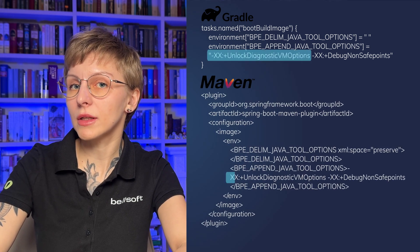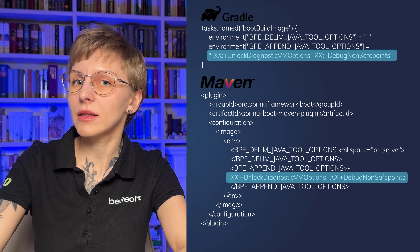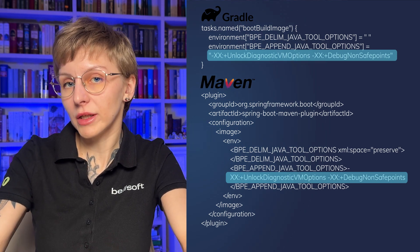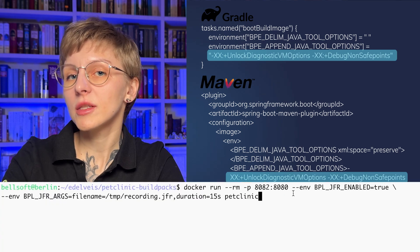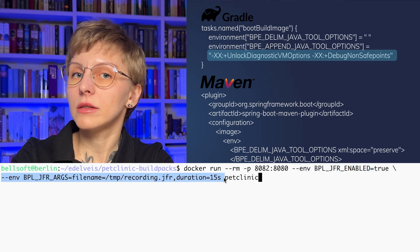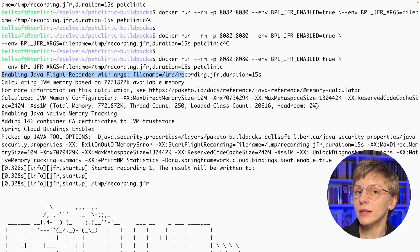If you want to profile your application, you can use JFR. There are two ways of enabling JFR: at build time and at runtime. First, add a couple of JVM options: `UnlockDiagnosticVMOptions` and `DebugNonSafepoints` — this makes profiling more complete. To enable JFR at runtime, build your container image and when starting it, specify `BPL_JFR_ENABLED=true`. You can also specify additional JFR arguments like the duration and output file name.